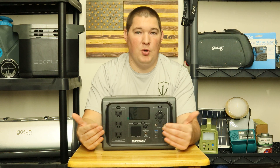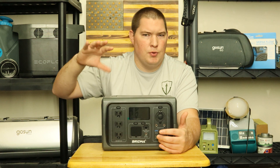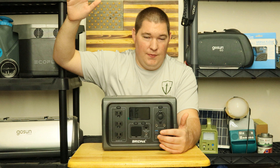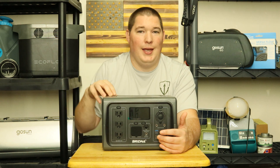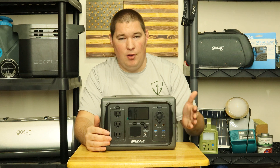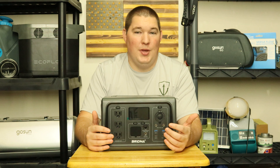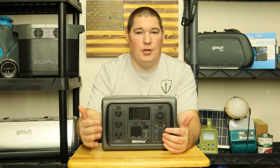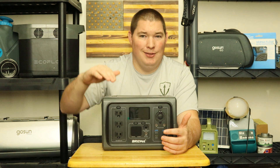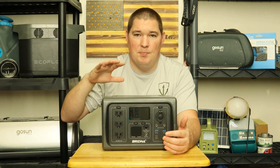This unit features a LiFePO4 battery. In terms of battery quality, it's mid-tier to upper mid-tier — it's not fancy nickel chemistry that would push the unit to $1,800, but it's also not the lead-acid battery that would make it 50 pounds. It is rated for 2,000 cycles before dropping to about 80% capacity. So you're not getting the top of the line, but you're not getting the bottom of the barrel either.